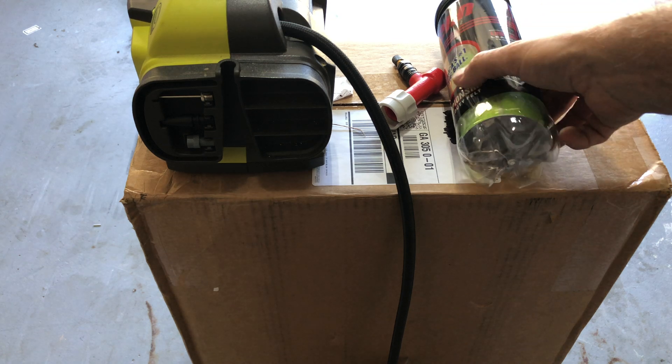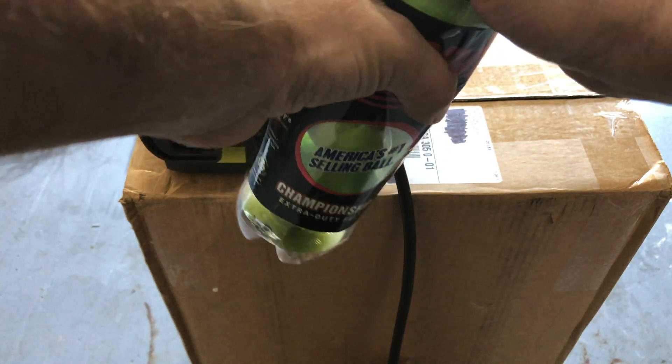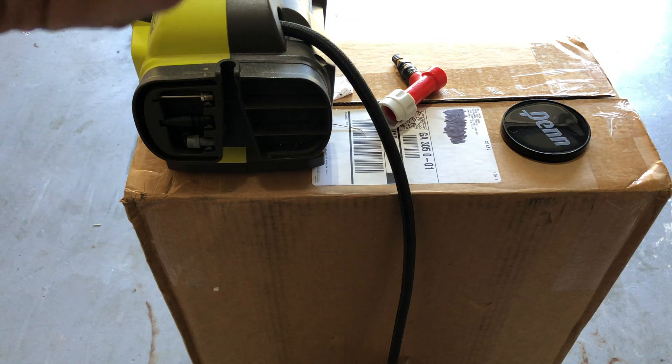This is going to be a tutorial on how you can bring new life to older tennis balls. The tennis balls I have in the can here are about a month old and they no longer have a usable bounce.